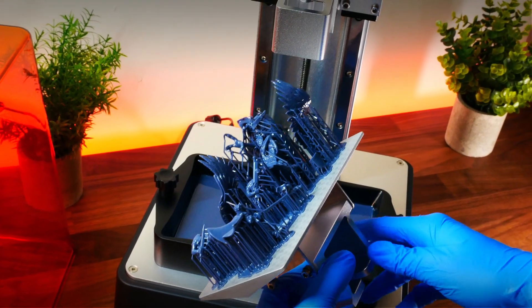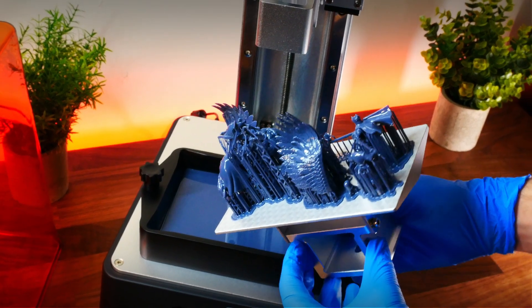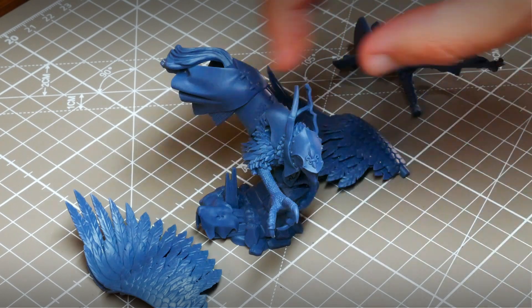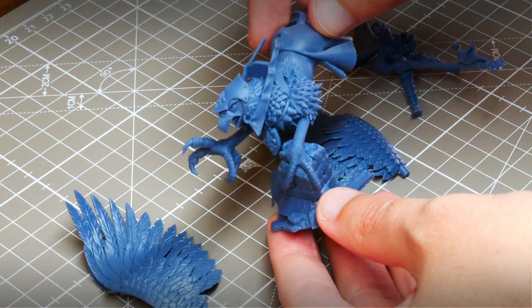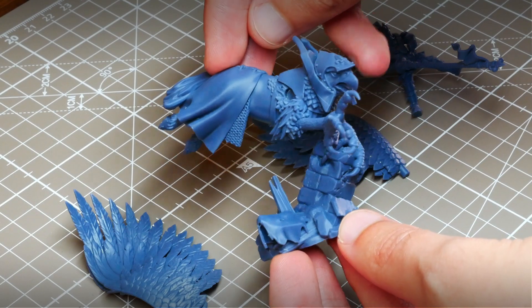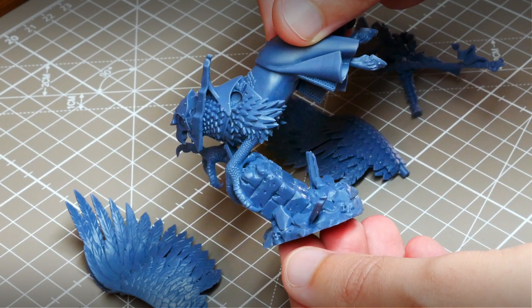And here it is — the final result! Robert de Gallia comes split in a few parts to make it easier to print and easier to paint. You can see right now how amazing this Frozen Sonic Mini 8K printer is for fantasy miniatures. All the details are right there in an incredibly sharp way.